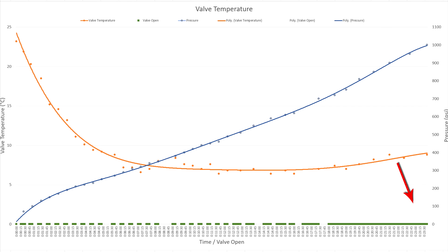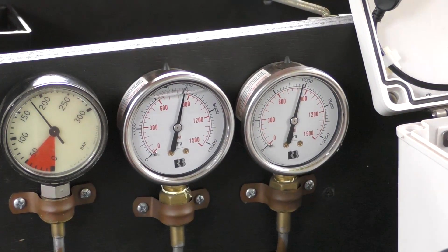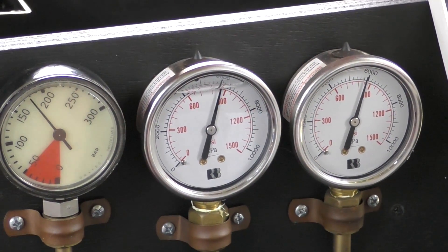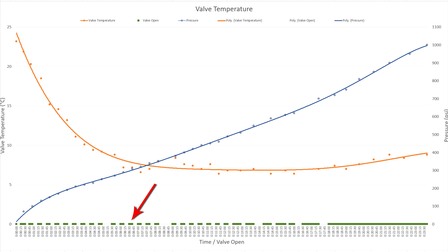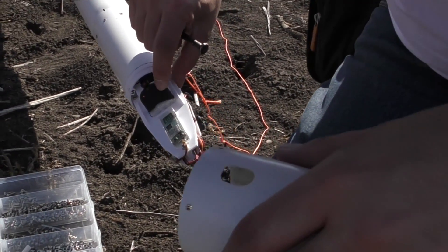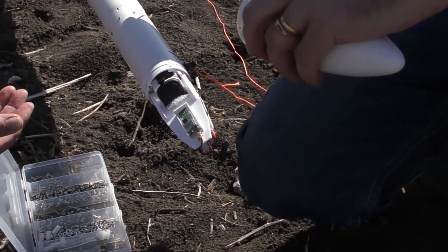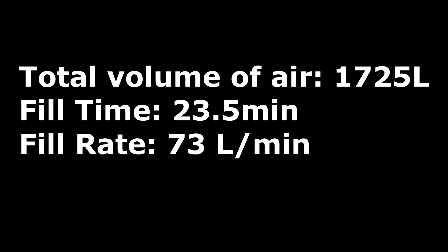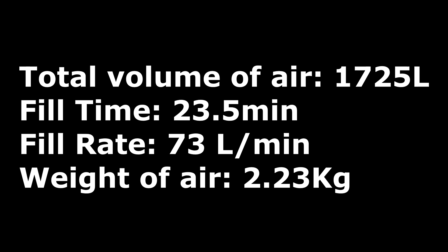In these tests it took about 23.5 minutes to fill the booster and sustainer to full pressure. This is important to know since the rocket will be at considerable pressure for an extended amount of time, meaning we'll need to do longer pressure tests on the individual pressure chambers. Here is the graph again — the green dashes at the bottom show the timing when the valve was open. Towards the end with lower pressure differential and lower flow rate, we just opened the valve continuously. We'll also need at least 40 minutes of runtime for electronics and cameras to catch the actual launch. A total of about 1725 litres of air was transferred in 23.5 minutes, giving an average fill rate of around 73 litres per minute, and the total weight of air transferred was about 2.23 kilos.